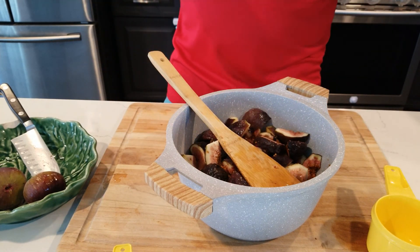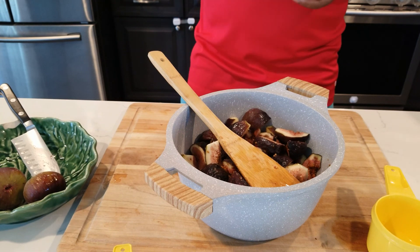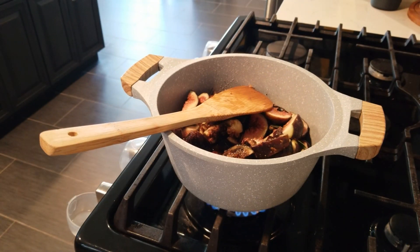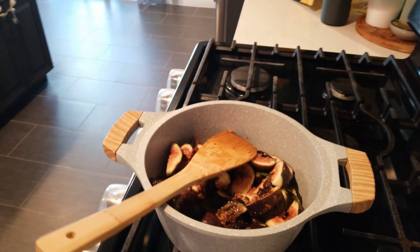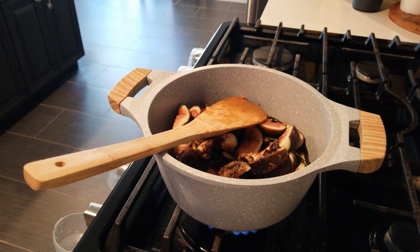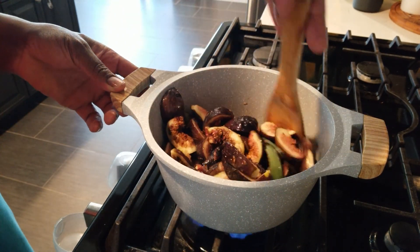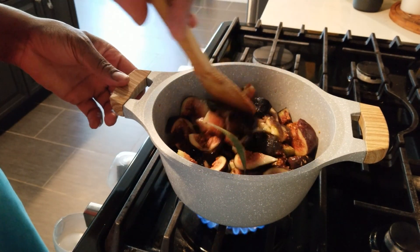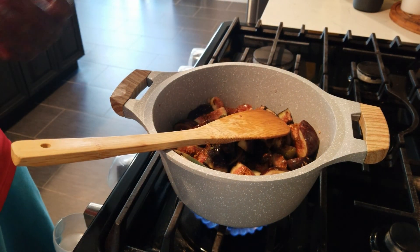We're going onto the flame, letting it boil for a while. Starting on medium flame - not too high because you got sugar in there and you don't want it to burn. Medium flame to make the sugar and water dissolve together without burning. After everything cooks down nicely, we're going to go back in and remove the vanilla sticks.